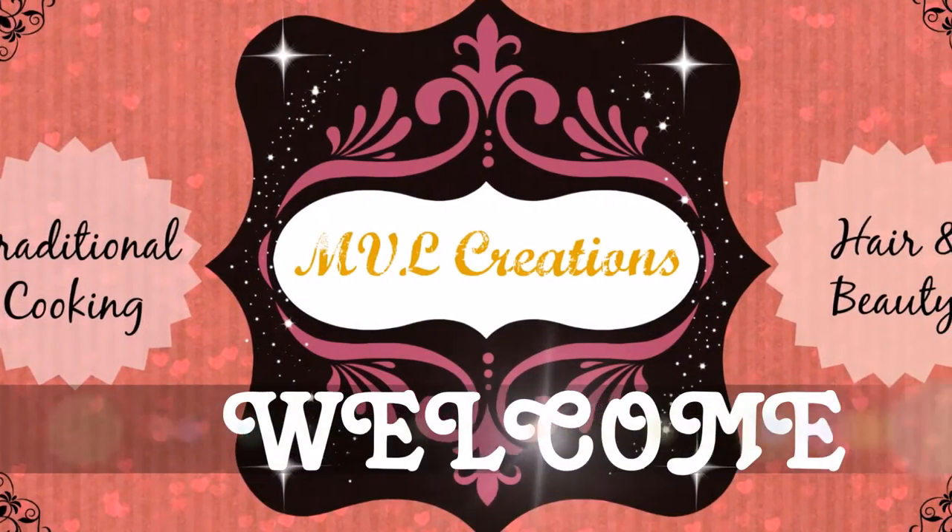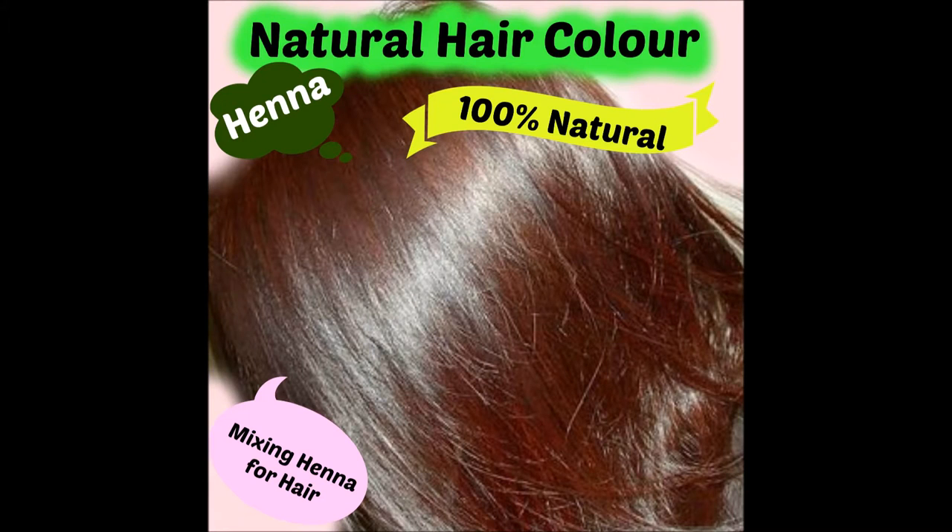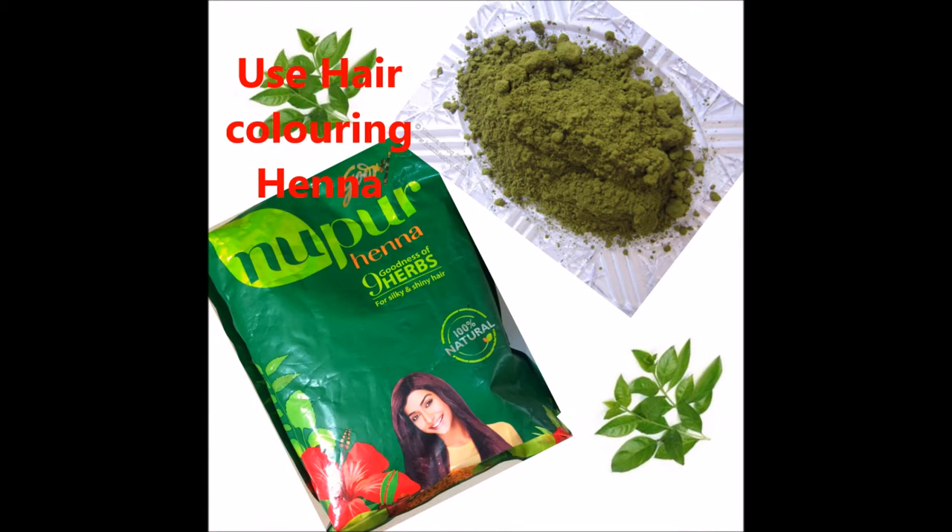Hello and welcome to MVL Creations. Today we will learn how to give a hair color using a very natural product — henna. I am using Nupur henna for my hair, but you can use any henna which is available in the market.